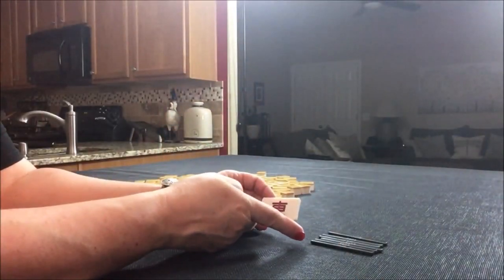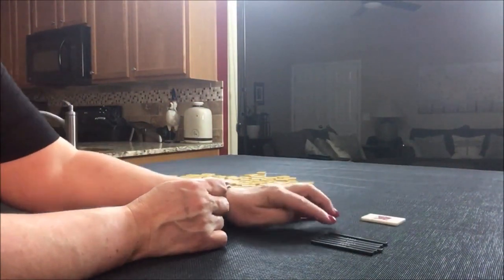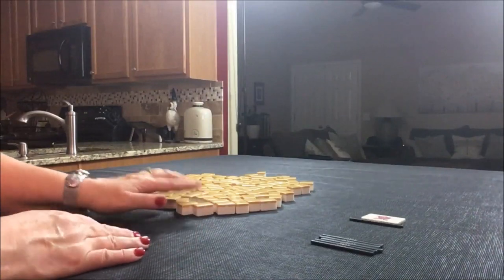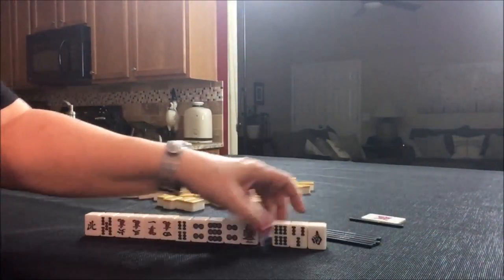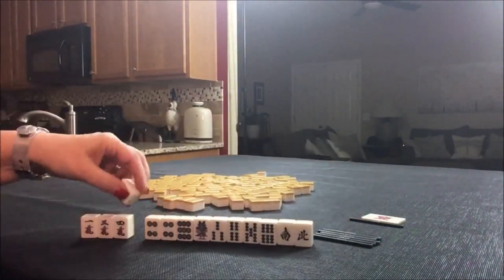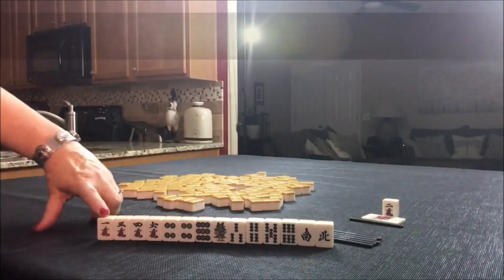We're going to do six random pulls. We're going to alternate between East and South round. Here goes the first one. We'll say we're the dealer for these, so I'll get 14 tiles. Let's pull Dora — one crack is Dora right here.